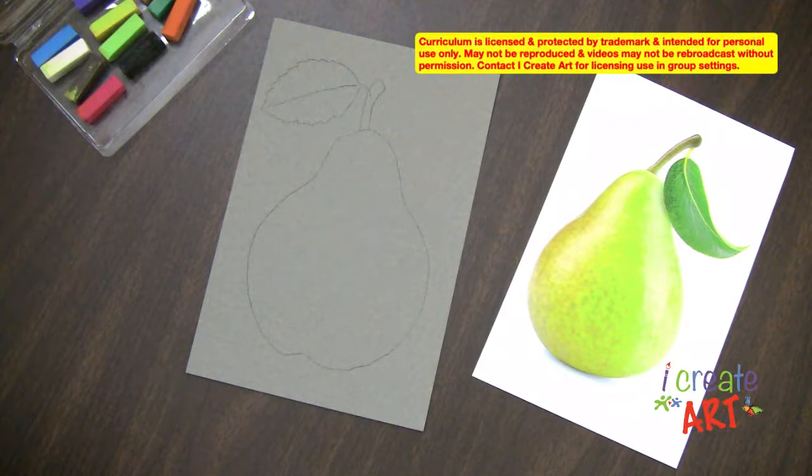Hi, I'm Jennifer. Welcome to our I Create Art tutorials.